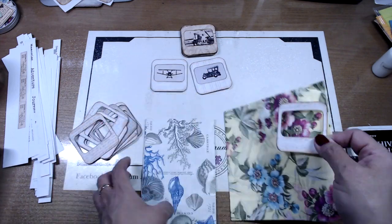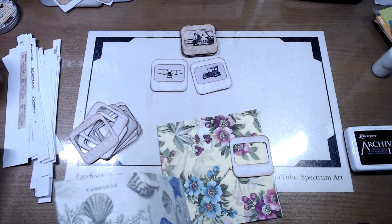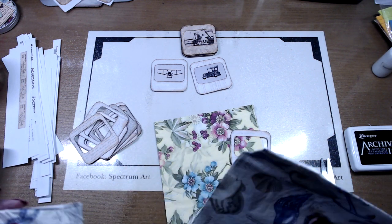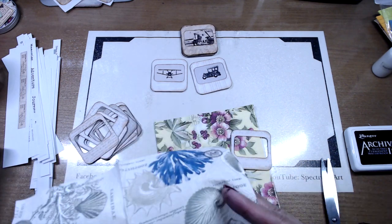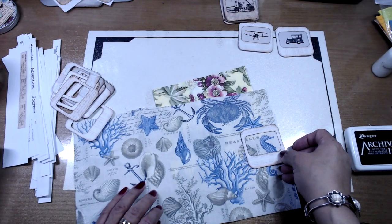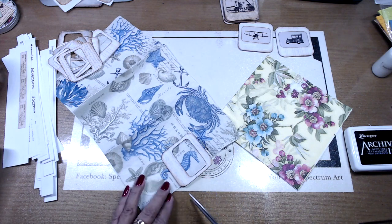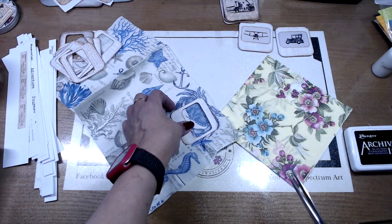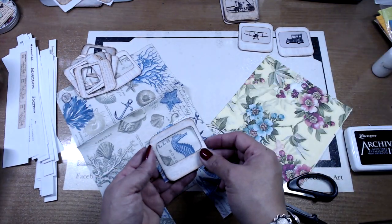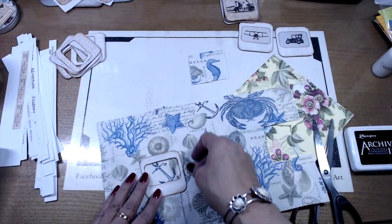If you guys know us, you'd know our love for napkins. It's kind of funny — the love started with Madison, and all of a sudden she passed it on to me and I've taken it to a whole new level. Here we're using two different napkins with great images. I love napkins because of the texture, color, and images they bring. You don't have to break out stamps — it's all basically all in the napkin. Easy peasy, no mess.